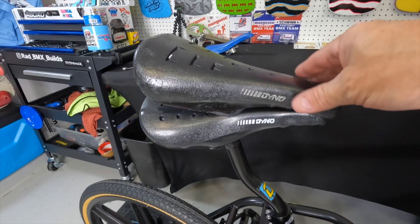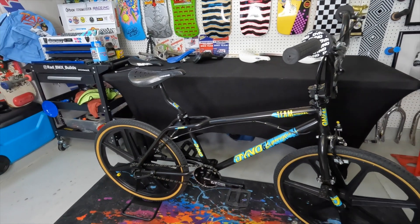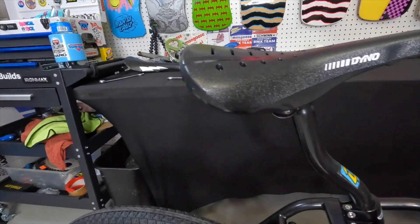Bam! Just like that, out with the old and in with the new — a brand new seat finally on this bike. That's the third seat I've put on this bike and finally it's right. It looks so good.